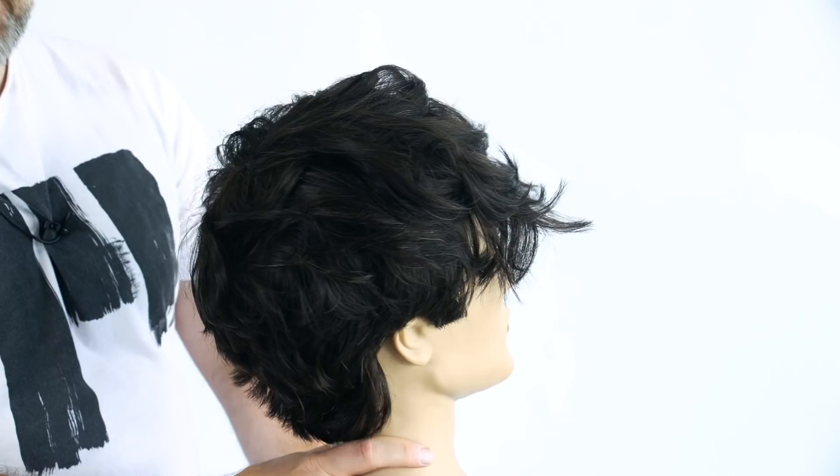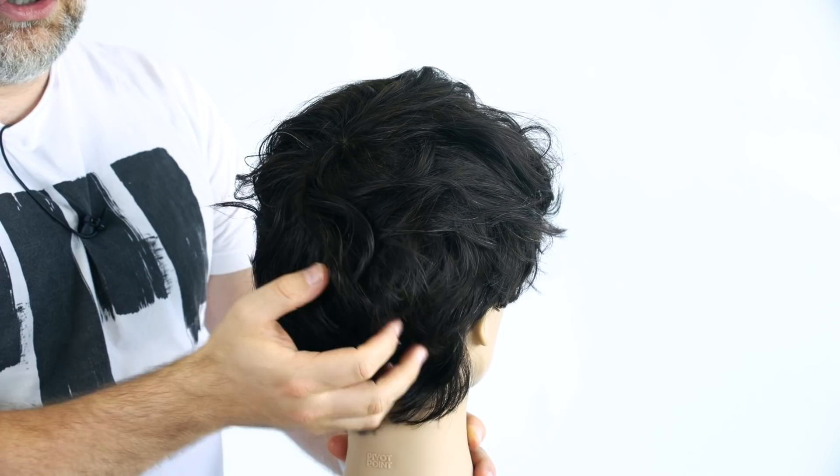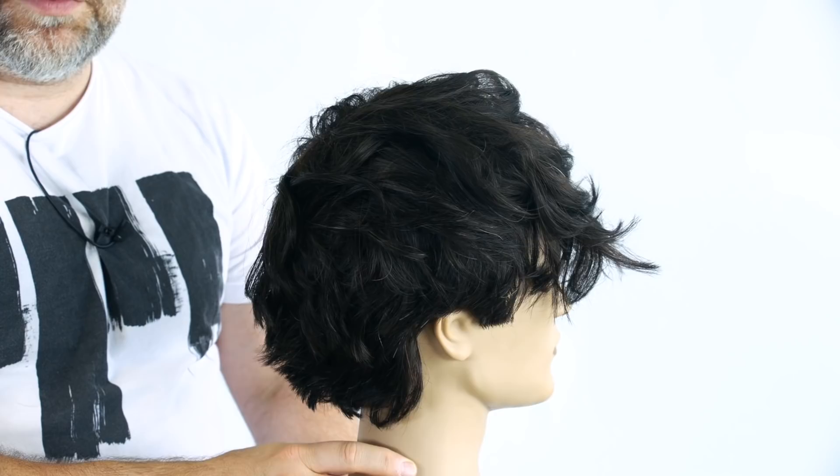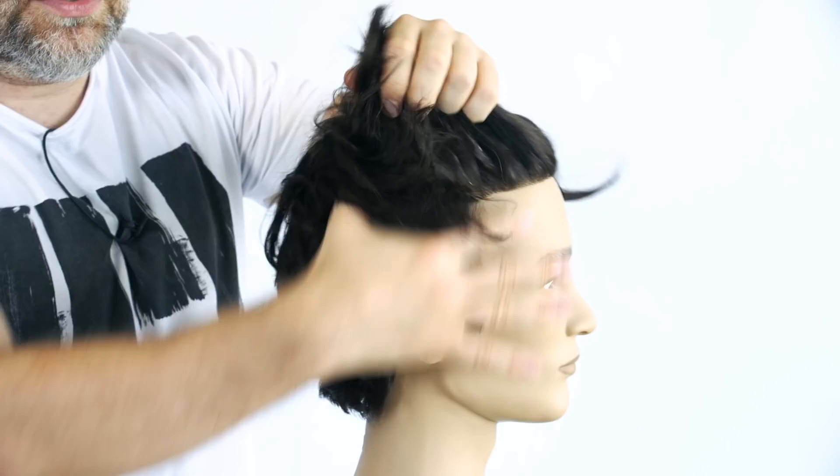Let's start with the back or the nape area of this haircut. You can either have it buzzed — maybe a number three guard or a number four guard — or you can have the back an inch and a half to two inches long, which is more of a grown out look. I'm seeing a lot of guys have both. Usually the messier it is on top, the longer it is throughout the sides and the back.